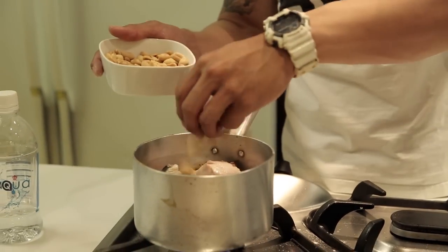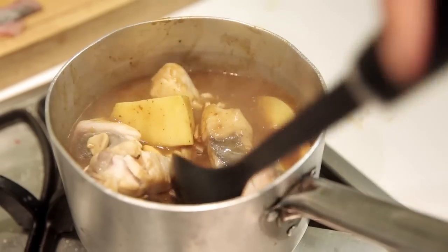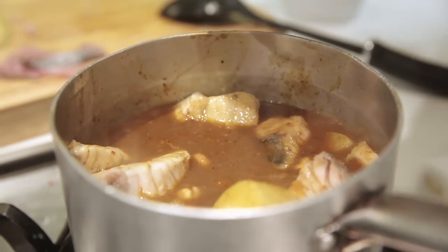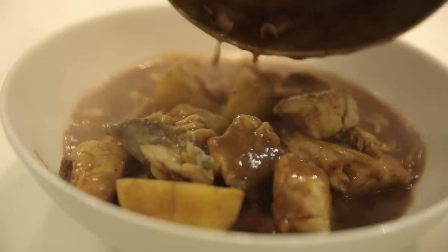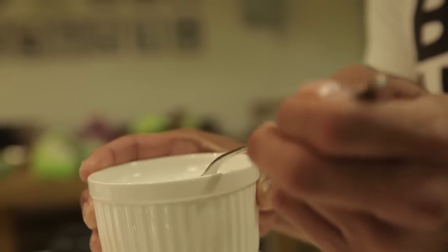Add about one to two handfuls of peanuts — up to you. If you like peanuts, you can put more. Now, stir it a little bit and allow the curry to simmer for another three to four minutes before serving. We're almost done. But before we finish, let's add a little bit of that fresh coconut cream prepared earlier.